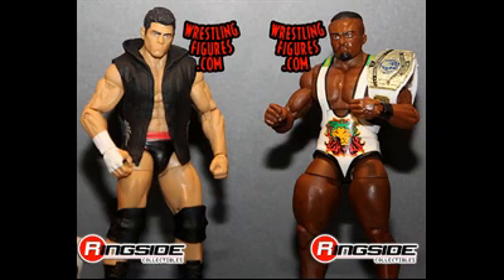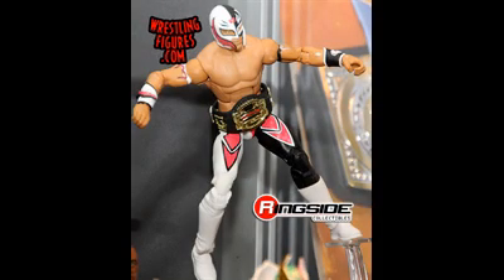Big E is wearing a white singlet and comes with the current Intercontinental title. Cody Rhodes wears a vest and has a white Cody Rhodes/Goldust shirt — I'm not sure why they decided to include that one. Finally, the Flashback Rey Mysterio is from his WCW days, wearing black and white with a little bit of pink, and he comes with the Cruiserweight Championship. Note that it's the WWE Cruiserweight Championship, not the WCW version, which would have been cool, but still it's nice to have a Cruiserweight Championship.